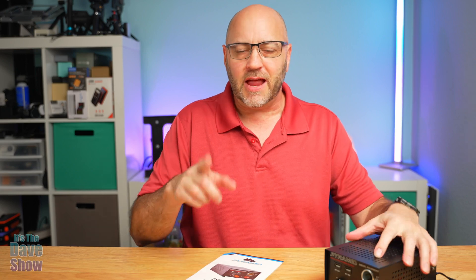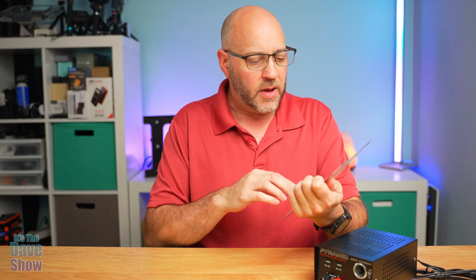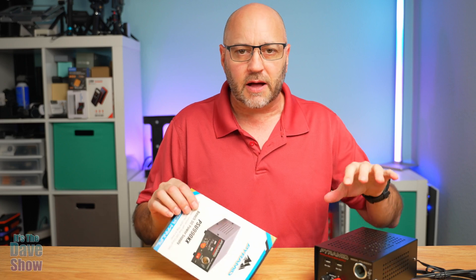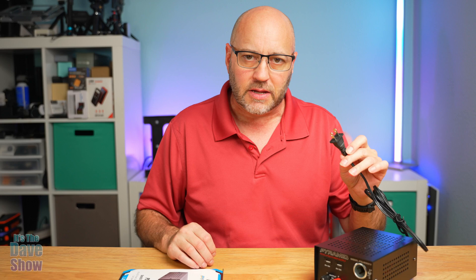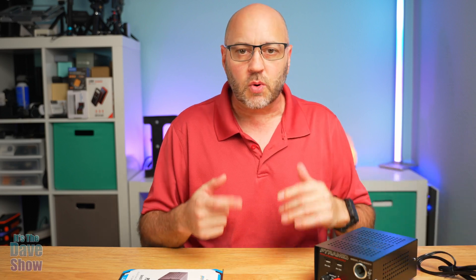Welcome to The Dave Show. My name is Dave and today I'm here to talk about this power supply unit that I got in. I did buy this myself. This is by a company called Pyramid, and what this is is a power converter power supply. It's a 110 outlet type of thing — you plug it in and it converts the power to 12 volts.